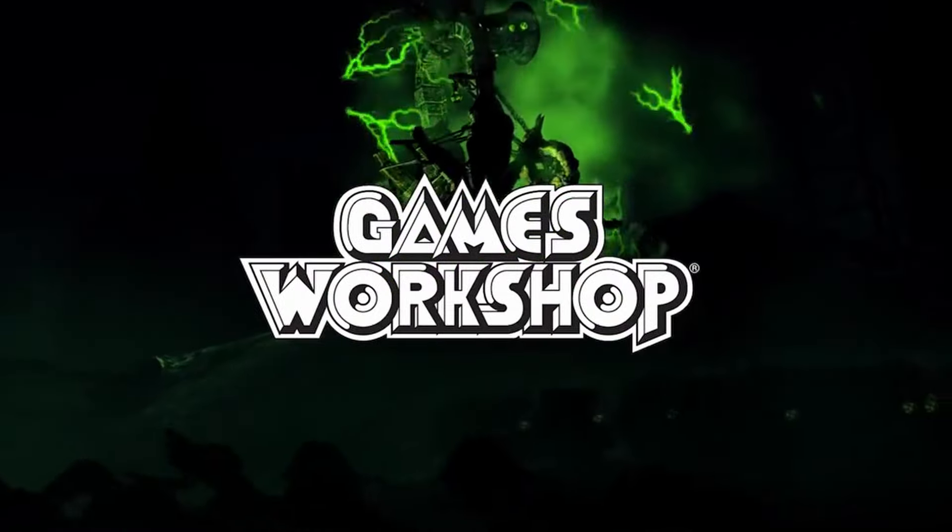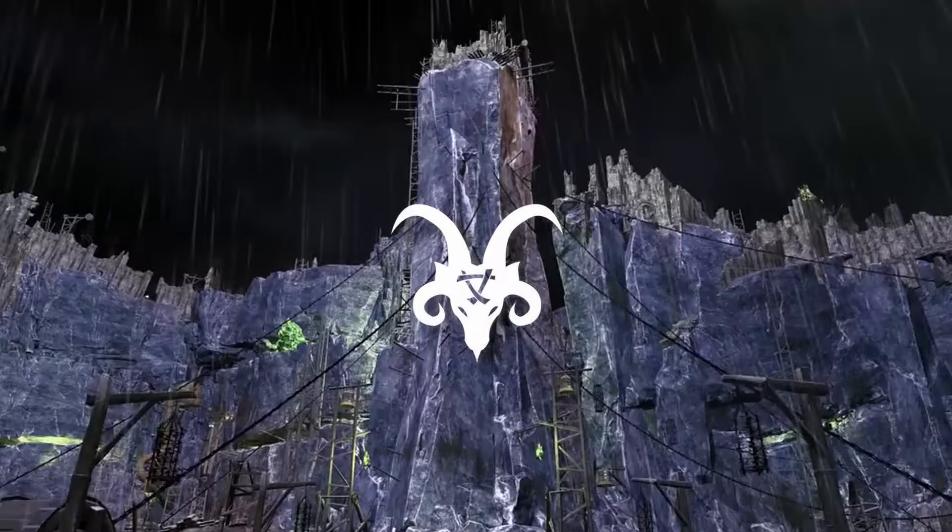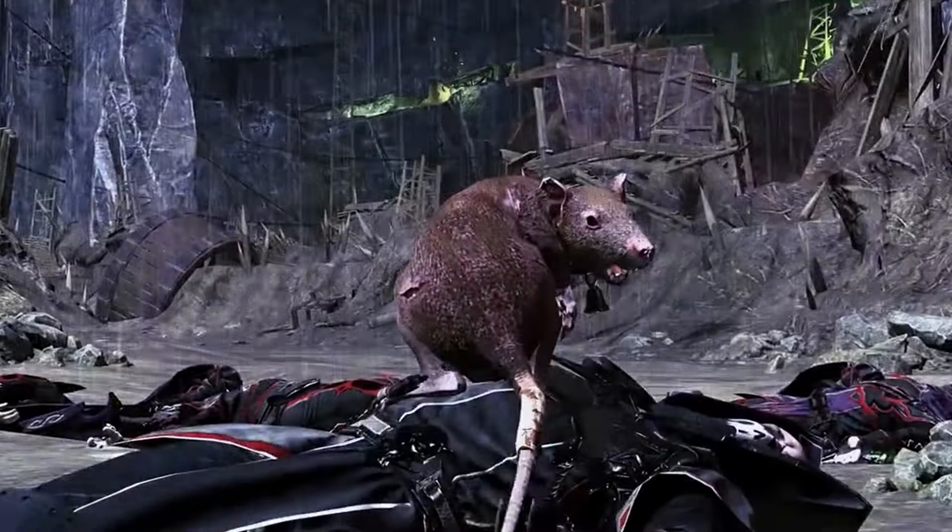Welcome back, my friends, to the second episode of my Skaven Army blog project. Fresh meat for the Empire!